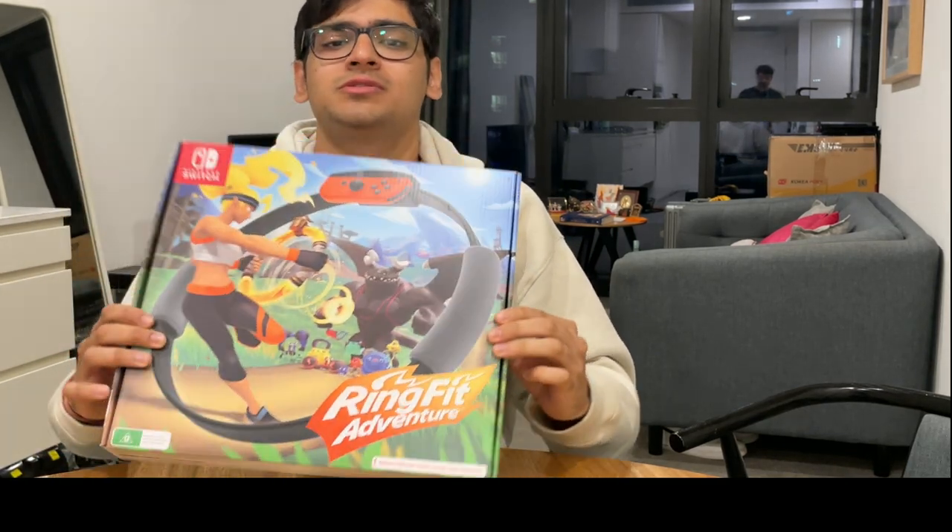Me and Ash together will be unboxing this gamified fitness adventure called Ring Fit. It's given to us by Nintendo Switch, where we will traverse the world of fitness and games together. Let's see how it goes.